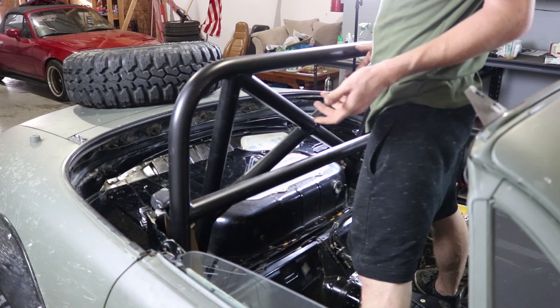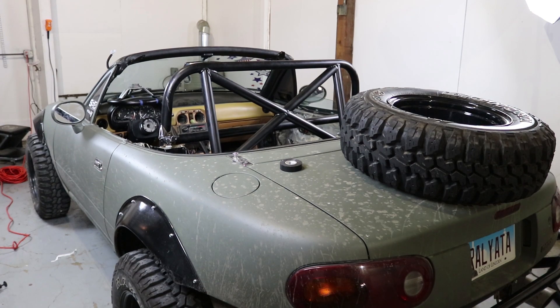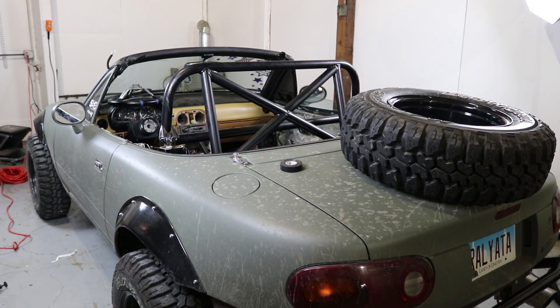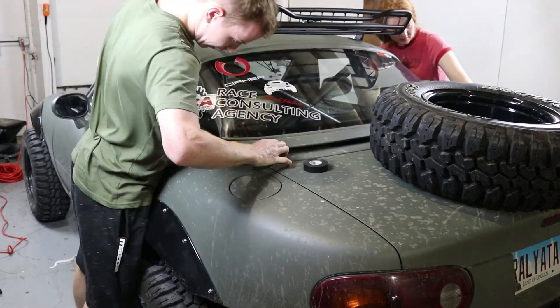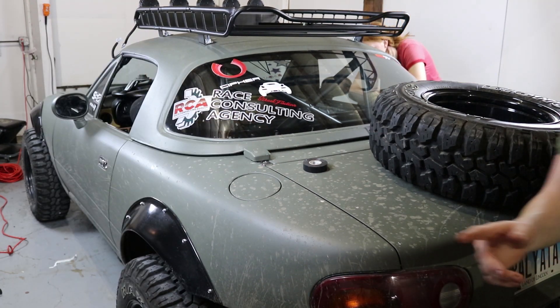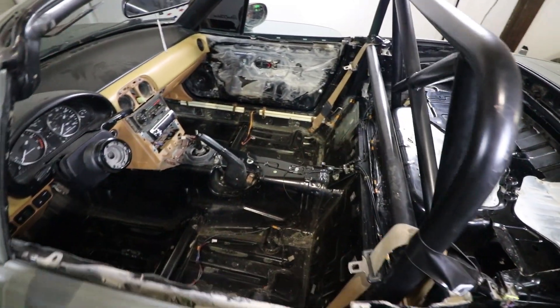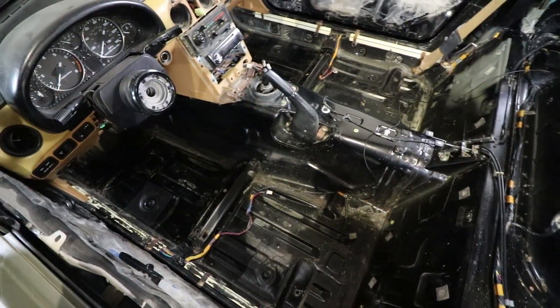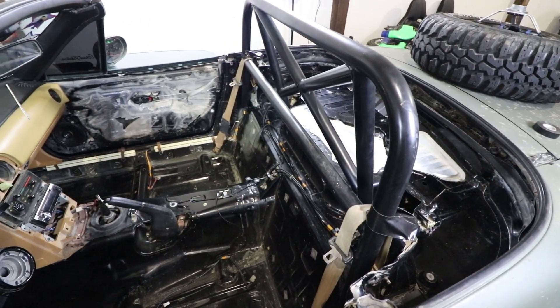I'm guessing it's supposed to fit like this — I'm not exactly sure. That really just looks so much better. It actually looks decent without the top now. Speaking of top, let's go ahead and test with that. Here we go. Boys, I think we've got finger fitment — we've got credit card fitment on our roll bar. So yeah guys, I think that is going to be it for today. The interior is now stripped and cleaned. The roll bar is test fitted, and it does fit.